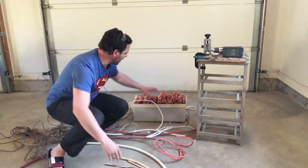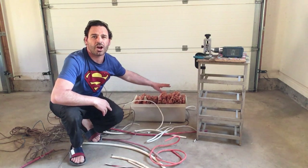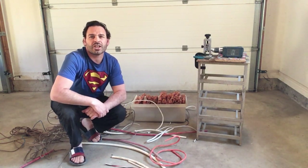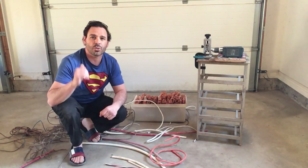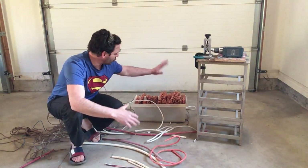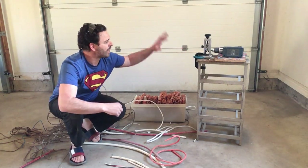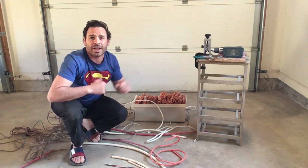Just to show you my latest project: in this bin there is 65 pounds of stripped number one copper wire, and currently in London, Ontario it's going for $5.08 a pound — a great price. Definitely just from this, it's paid for itself many times over, and thankfully in large part because of that wire stripper.